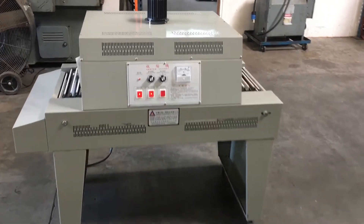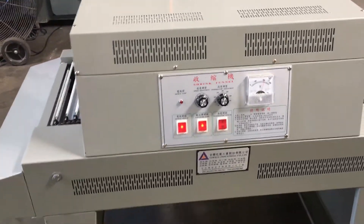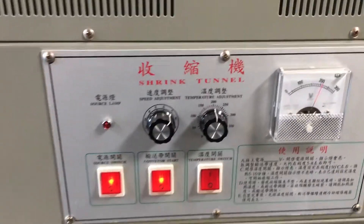Here we have a big heat shrink tunnel, and we got it hooked up to 220 volt single phase power. We've been running it here for a little bit, heating it up and everything.